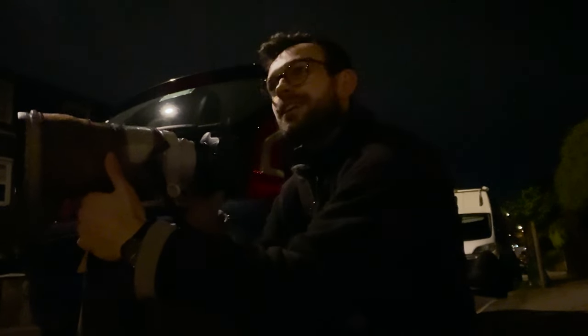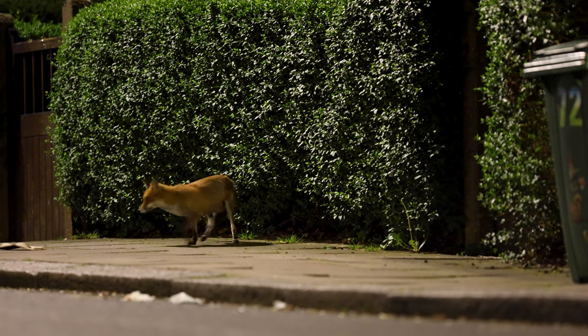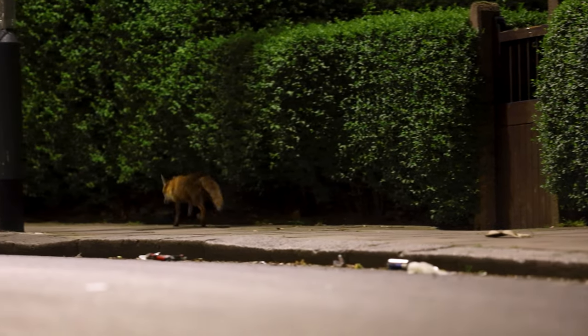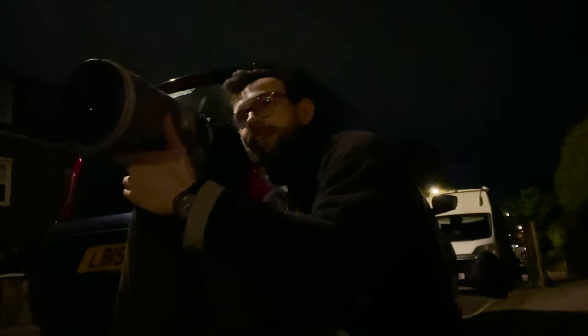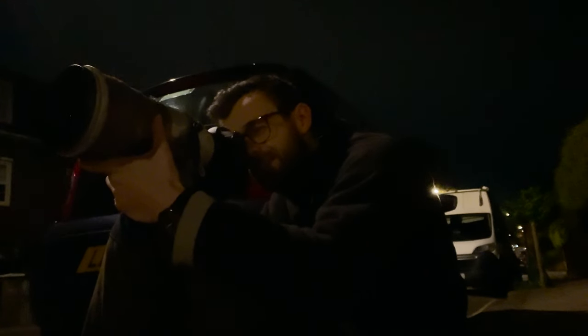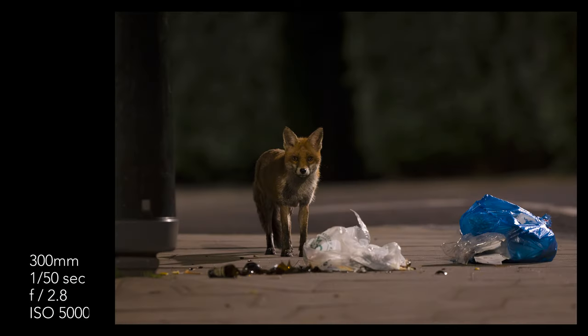I still haven't moved from that spot by the bin because the foxes just keep coming past. I've got a bit of video too — it's so cool to hang out with them. I can hear them chattering away. They're a little timid but in general pretty curious and comfortable with me being here. That's the great thing about urban foxes — they're pretty used to people and generally don't mind you being around.